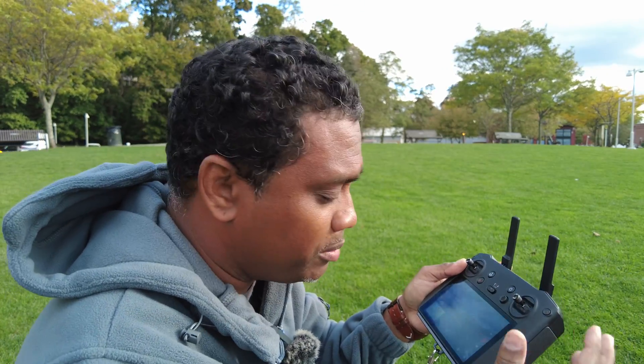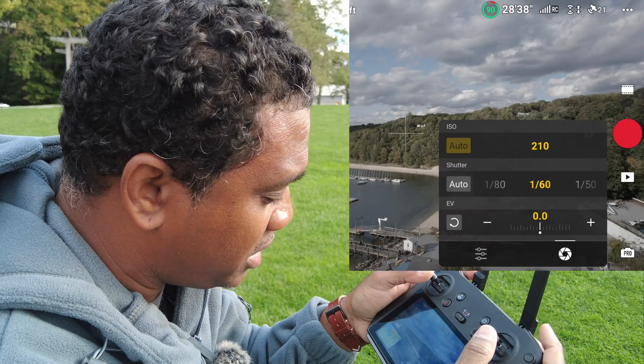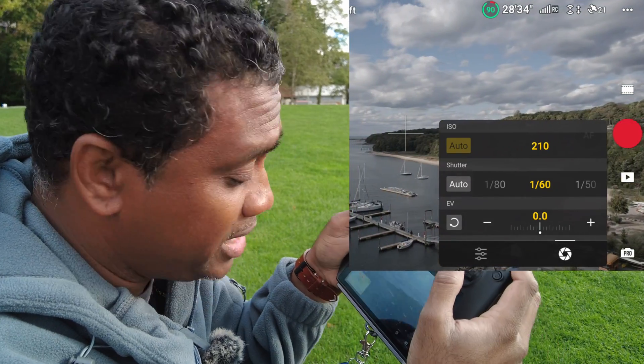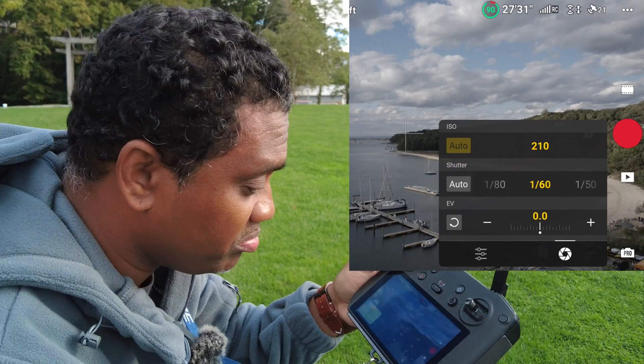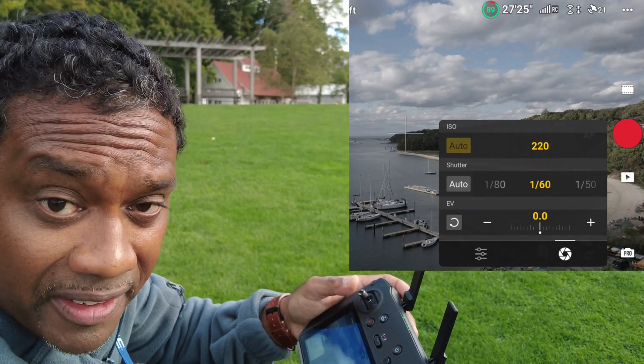Look at that — this image looks beautiful. Not a touch of green, not a touch of green. Just absolutely spectacular — gotta love it.